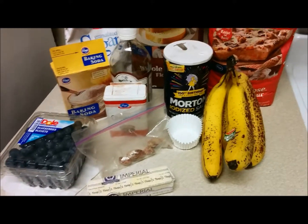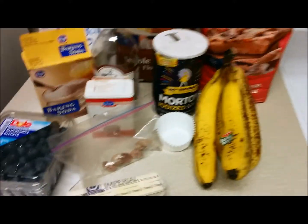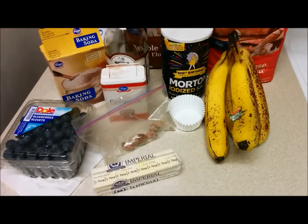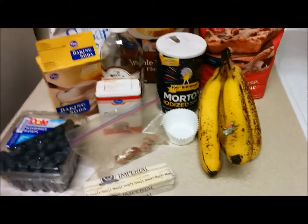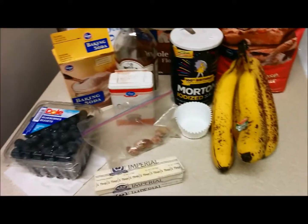Welcome to another episode of Baking with Chef Jen. Today I'll be showing you how I make my blueberry banana muffins. If you want, you don't have to add the blueberries — you could just make it in a loaf tin to make banana bread. It's the same recipe; I'm just going to add blueberries and put it in muffin tins.